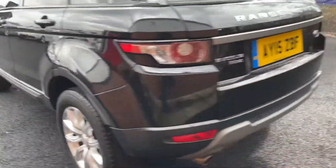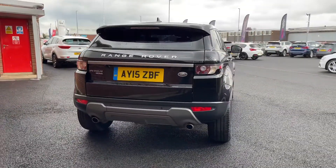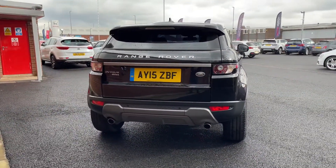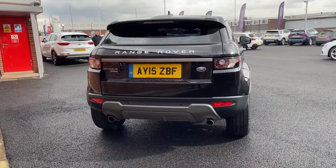Making our way to the rear now. Back here you do have two exhausts, and you've got the SD4 badging underneath Evoque. This vehicle is an automatic equipped with a 2.2 litre diesel engine.